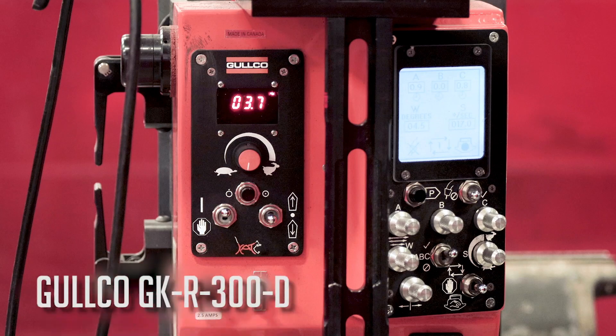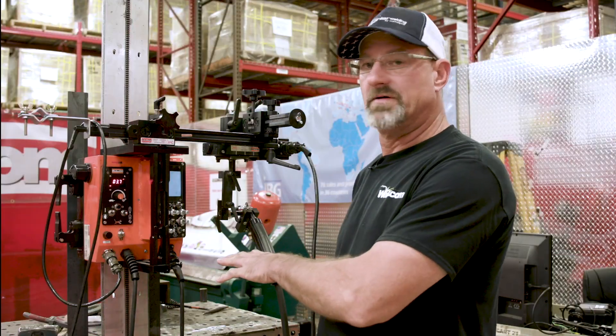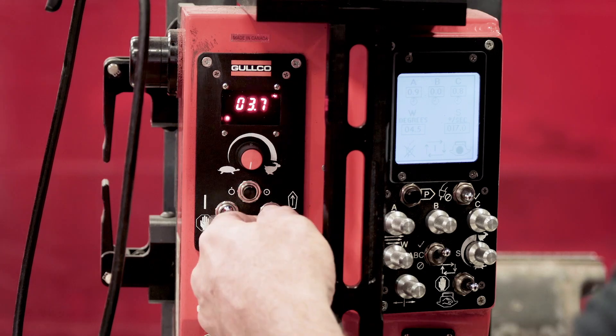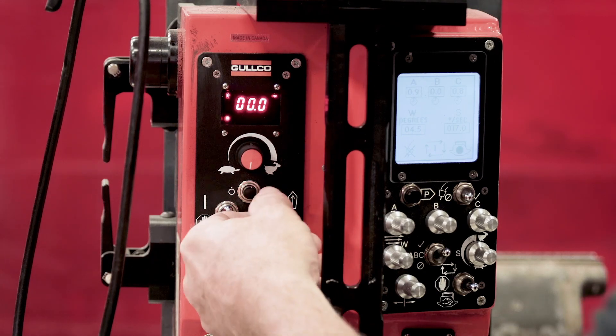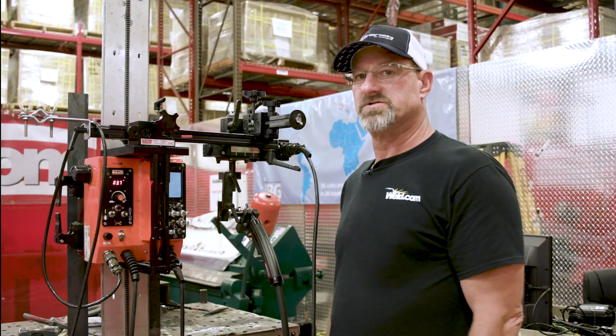We'll also be using the Golco 300 GKR 300D automated carriage. I got it set up for this application at 3.7 inches per minute. You can see the switch — it goes up for forward and down for reverse. Very easy, simple machine to run.